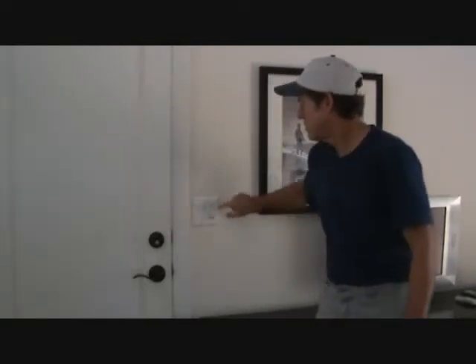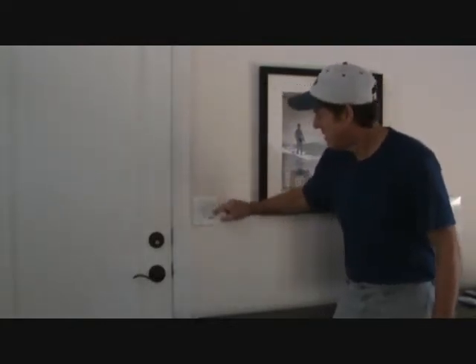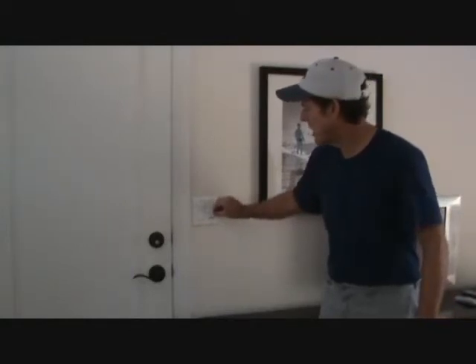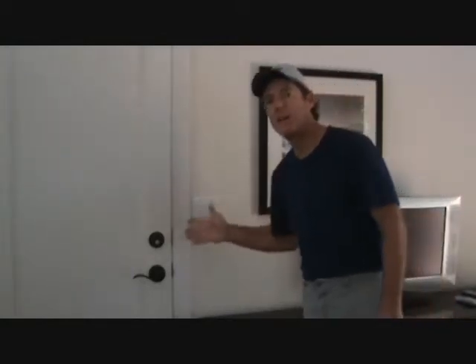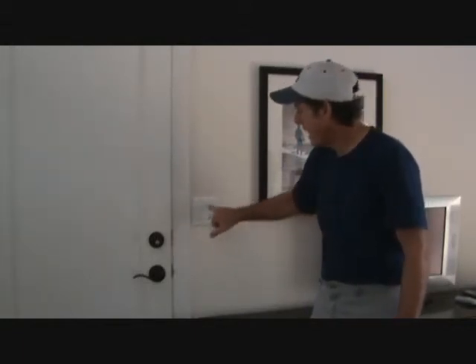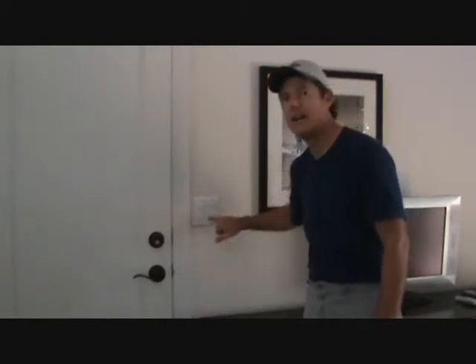This switch right here, the fan switch - when I turn it, it doesn't operate the ceiling fan and I'm not sure what's causing that. I'm going to have to pull that open. I'm going to show you how to do all that in a minute, and I don't have a ceiling fan switch to replace this with right now.